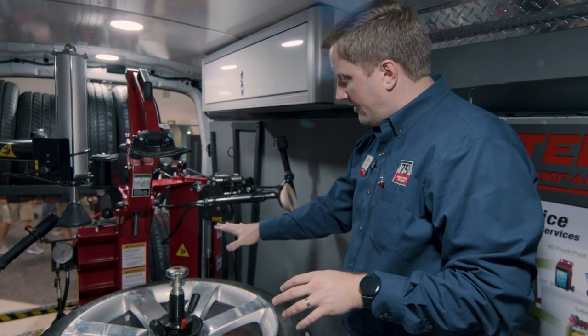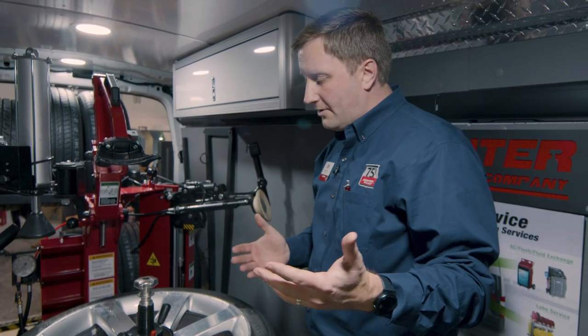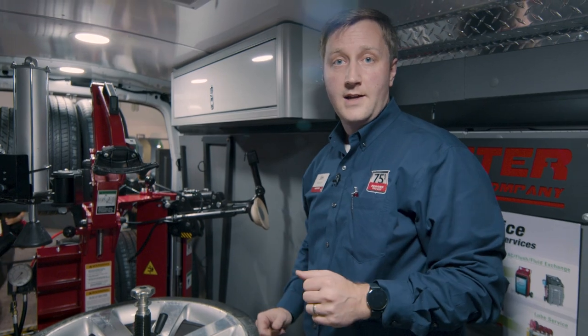This is a preview tire changer here at SEMA. For information on the SmartWay Pro or any of the other tire changers in the Hunter lineup, check out Hunter.com.